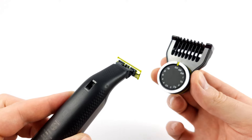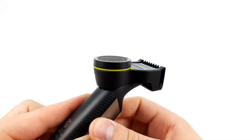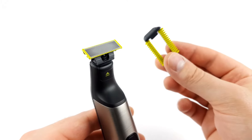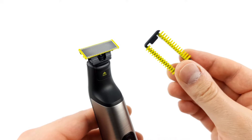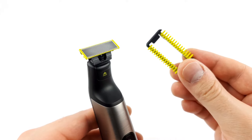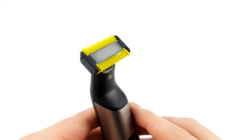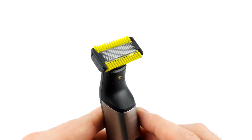If you ever want to adjust the length setting, it is very easy to do. Simply attach the precision comb attachment and set the desired length using the dial. In general, all comb attachments can be easily attached or removed from the blade without much fiddling. A click sound indicates that it is in place. All in all, these points make the OneBlade Pro quite easy to handle.